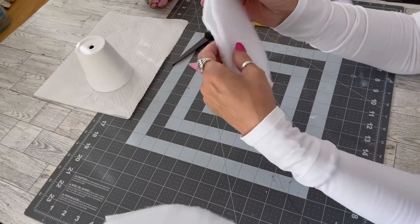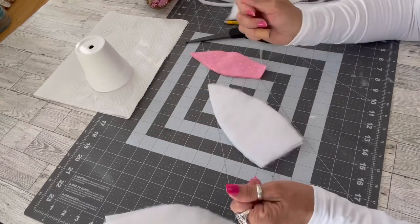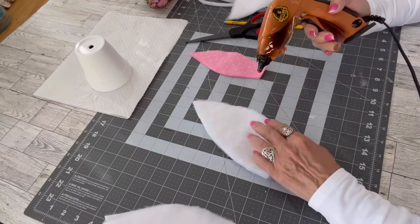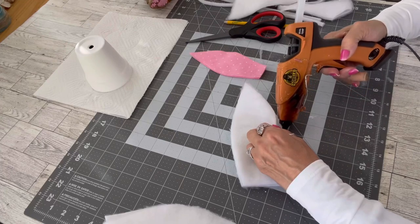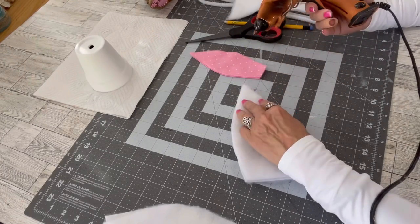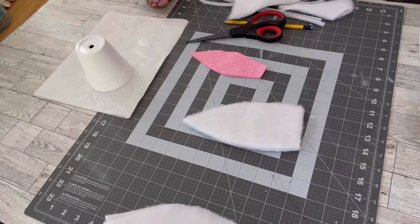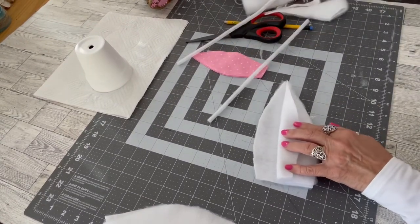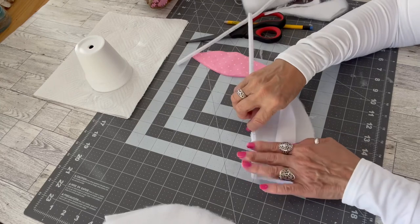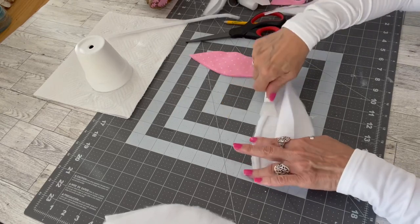You want the wrong sides of the fabric together so the fuzzy side will be facing out. Trim it up a little bit. Now I'm going to take my hot glue gun and only on one side of the ear I'm going to put a very fine stream of hot glue — only on one side initially, and I'll tell you why in just a minute. On the other side of the ear I'm going to place a pipe cleaner along the edge — I'm doing this because I want the ability to bend the tip of the ear. It really adds to the cuteness of the ear on the bunny.